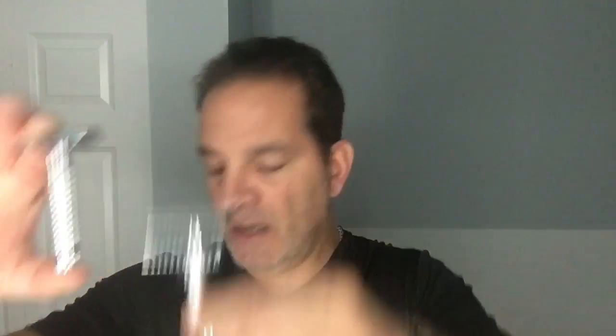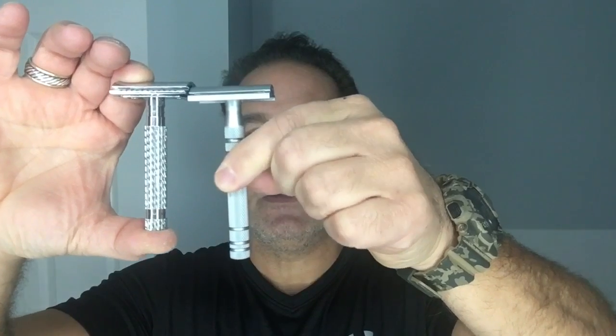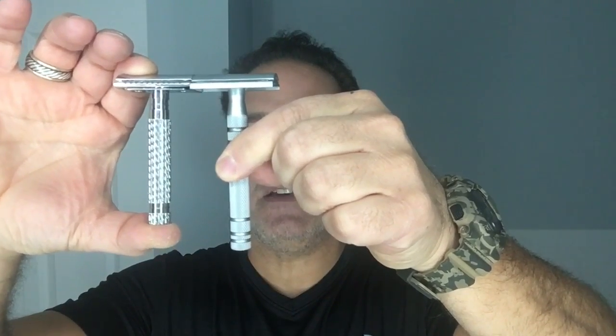As I said, 3.3 ounces for this size razor — it's a sturdy little razor. Here it is next to the Merkur 38C just so you can do a little comparison, and then here it is next to a Feather all-stainless, so you can see the height difference. It's a closed comb razor.